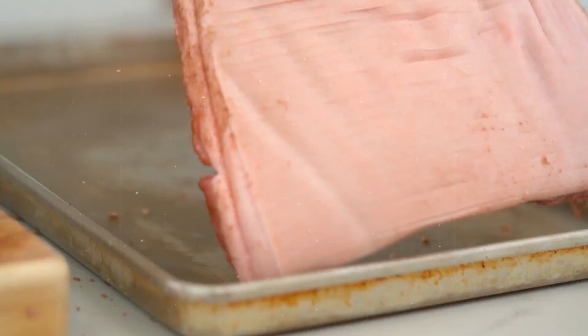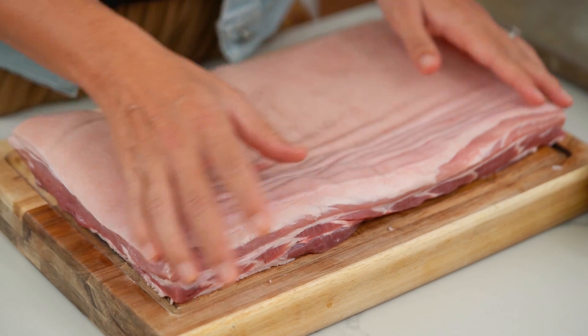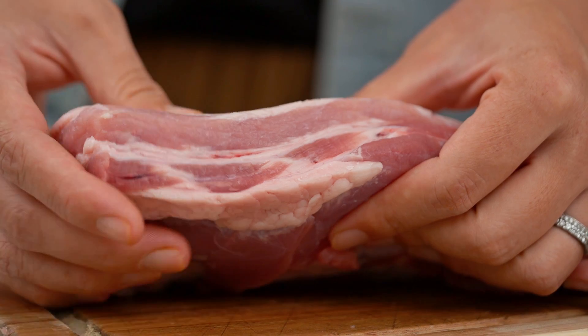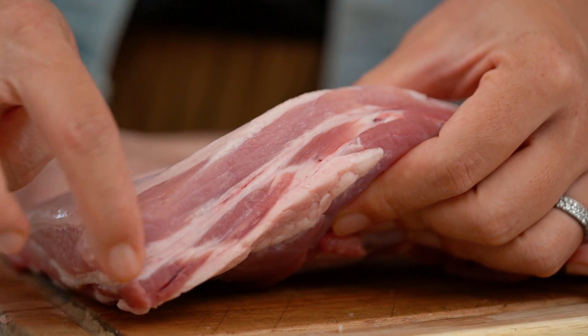First up, we are going to be doing a crispy crackling pork belly — all the crunch with really soft, juicy meat underneath because I've got a super special technique for preparing and slow cooking your pork. Let's get right into it. First of all, we need to cut to yesterday — the night before Christmas. In Thailand, we call pork belly muu sam chan, which means 'pork three levels' — quite cool, because you want lots of levels.